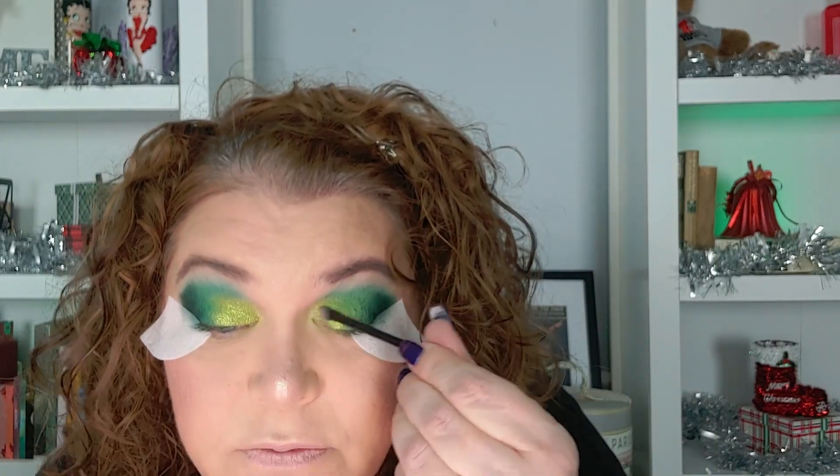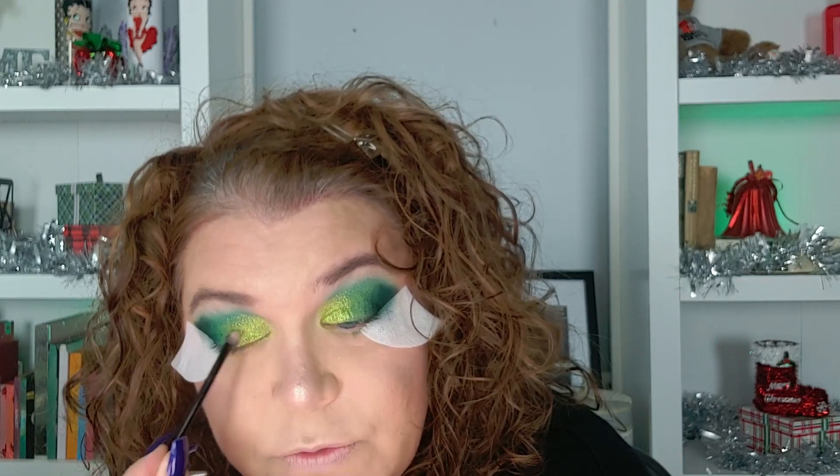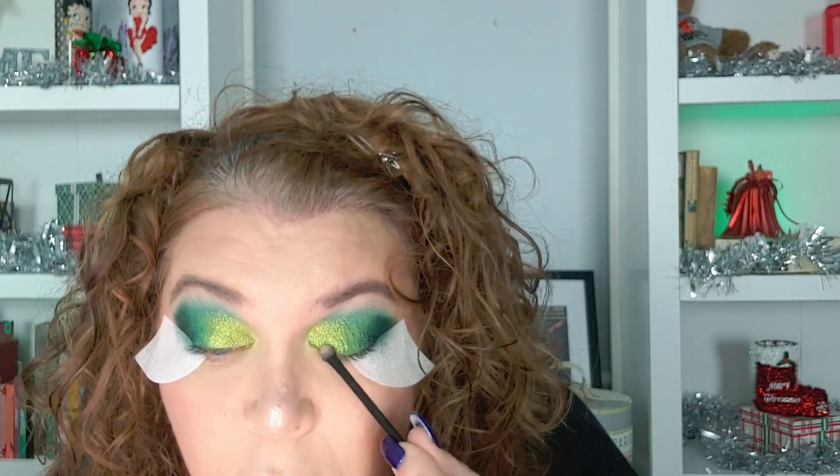So are you guys subscribed to Jennifer? Have you ever visited her channel — Jennifer Loves Makeup? I really enjoy her content. I love watching her do makeup. She has makeup she's used that month, try-ons of new stuff she's gotten, and a lot of makeup content. She also does mental health awareness — she is agoraphobic and speaks freely about that. I think it's really important to bring awareness to mental health issues.